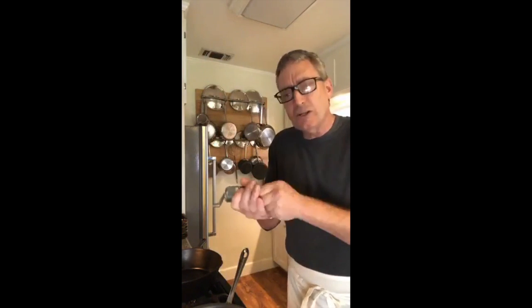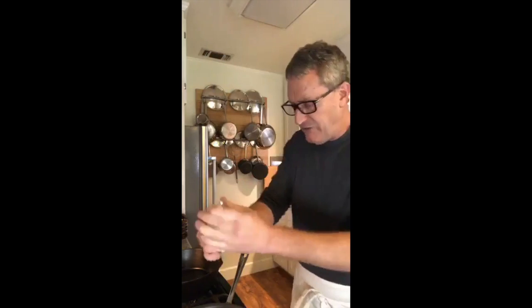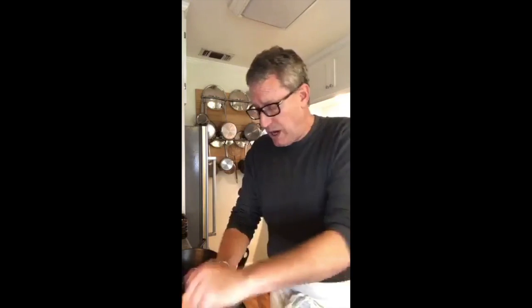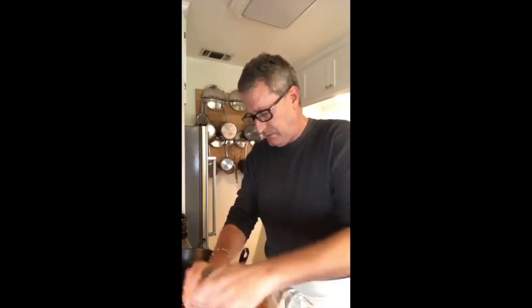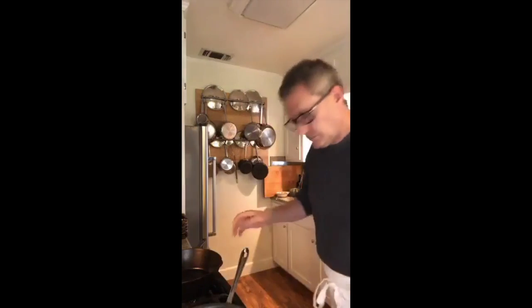For this particular dish and flavor profile — that French style — I think I will use some black pepper. I'm going to work a little in right now and I'll probably work some in right at the end as well. This is going to be part of that base layer of flavor that I'm building.